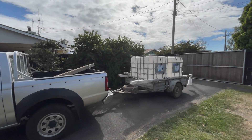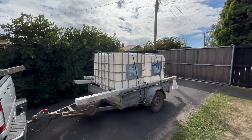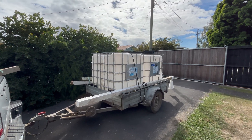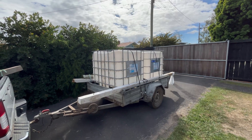Hi everyone and welcome back to the Lawn to No Dig garden series. Apologies for the lack of the mandatory update lap around the house on this one — I promise it will make a return in the next video.